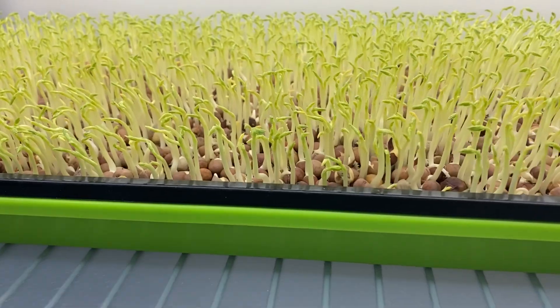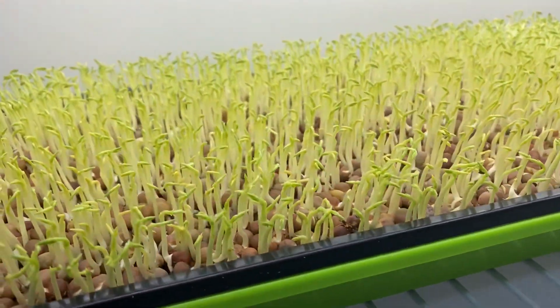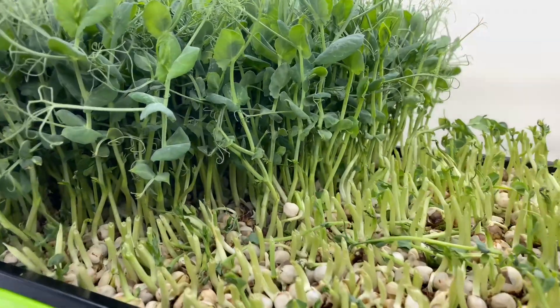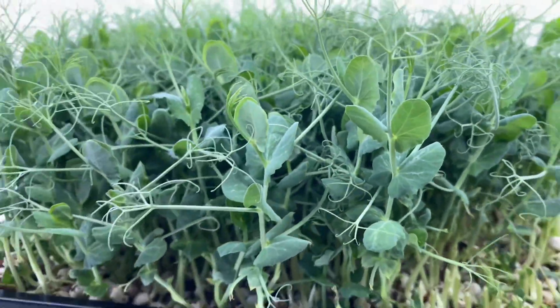My three would be peas — we've got some peas growing right here. Peas are like the tank of all microgreens. They're very strong, very hardy, very simple to grow, and they don't have a lot of issues with mold. The way they grow, airflow can get through there, so you're not going to have very many issues with growing peas.